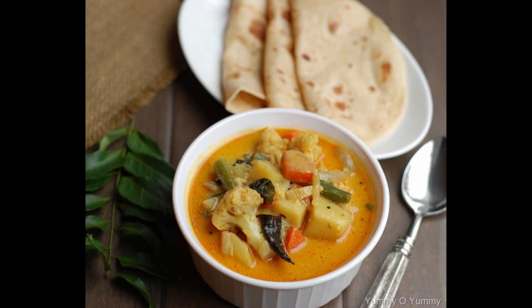Hi everyone, welcome to my channel. This recipe is Kerala style vegetable curry.